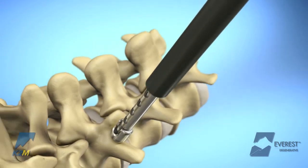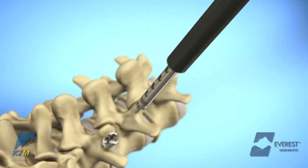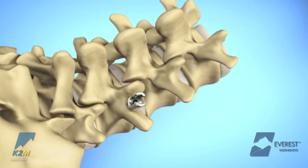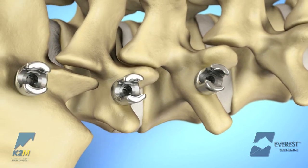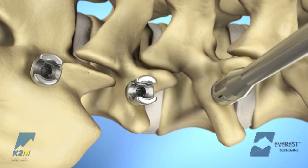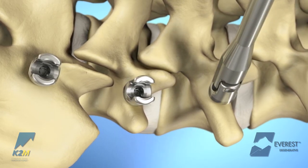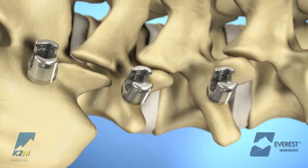To disengage the screw inserter, gently turn the knurled wheel in a counter-clockwise direction and remove from the surgical field. Once the screws have been advanced to the appropriate depth, it may be necessary to realign the implant heads prior to rod insertion. The polyaxial housing of the screw can be manipulated with the screw head adjuster.